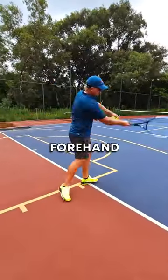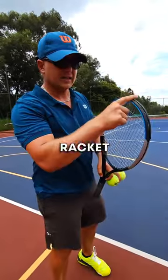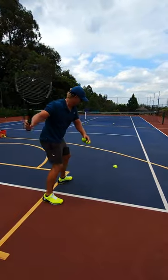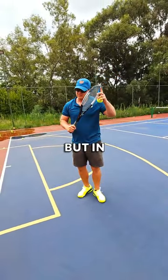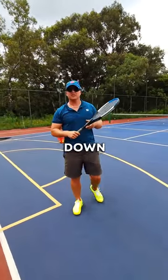Simple tip to get your forehand down the line better — so simple, so quick. Pretend like the racket head is extremely heavy. So if your racket is very heavy, the racket has to flow forward. Way too many players are pulling the racket because it feels light to them. But if in your mind the racket head is heavy, it's much easier to go down the line.